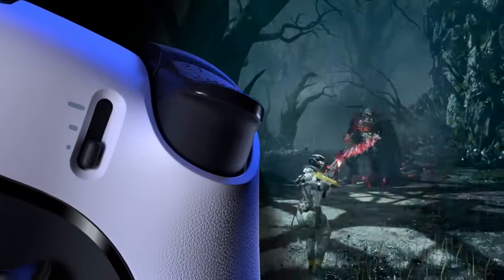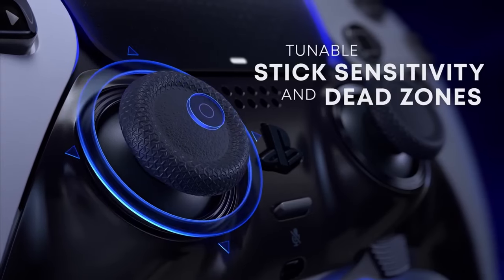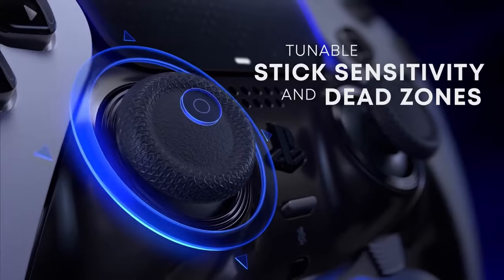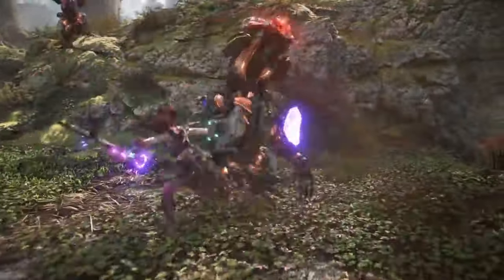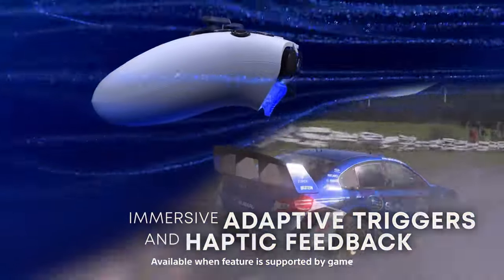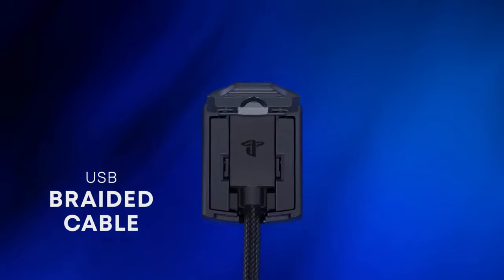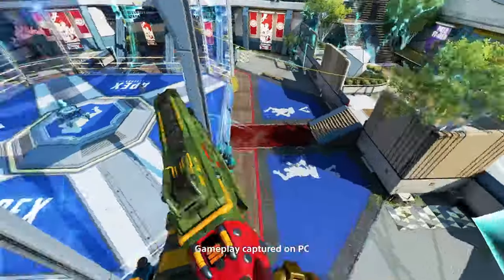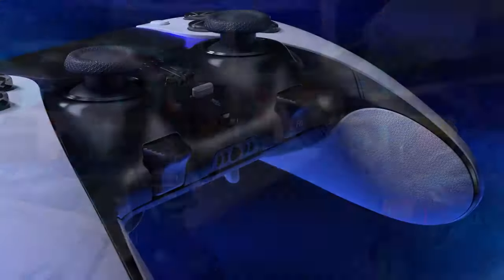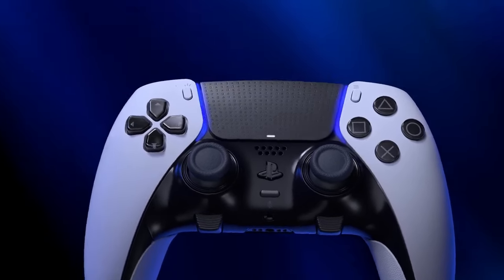I particularly use the case a lot because I heard the battery life was not great, and I have to say that's definitely true. I played for a good five hours straight and the battery went down noticeably. For me that's kind of good enough, but for people who do longer gaming sessions, that is not going to be ideal.